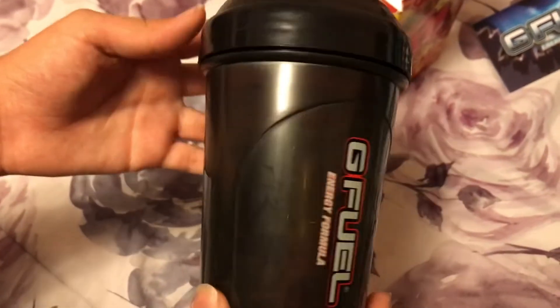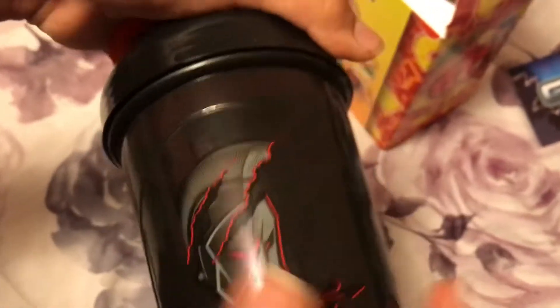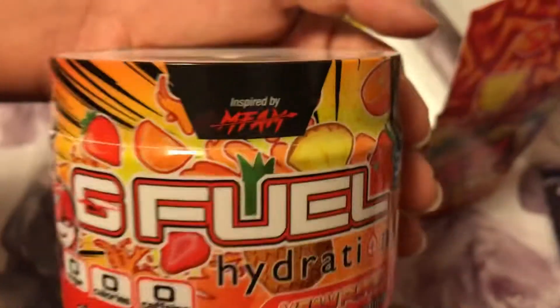It looks like a strawberry pineapple flavor — apparently it has orange, strawberry, pineapple. Let's unbox it. Since the hydration tub is a lot smaller, the shaker has to get extra support for it. This looks so sick — it's kind of like a see-through fan design right there. Show them the insert. It's a red insert — looks orange on video. And here's the tub.